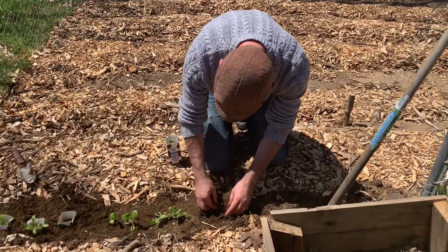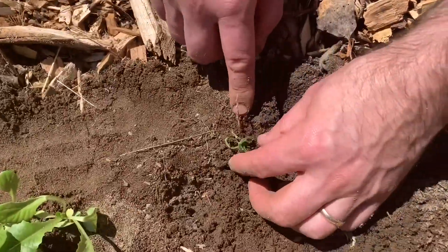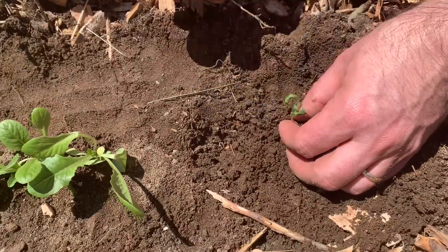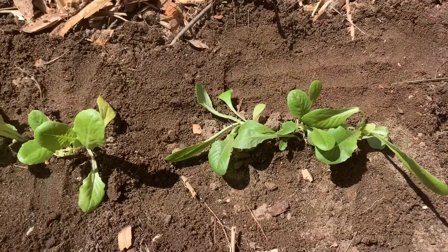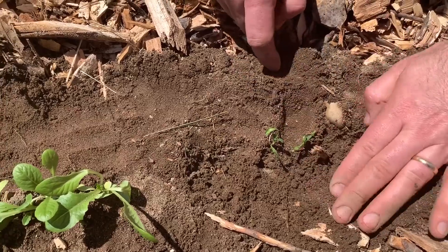So that's spinach. These two are not looking very good, not looking good at all. They're dying in the cold frame. I'll move them out here — maybe they'll die out here too, but maybe not.